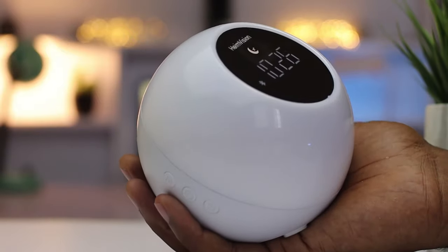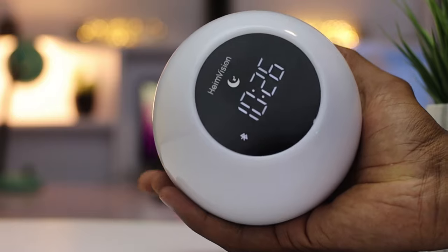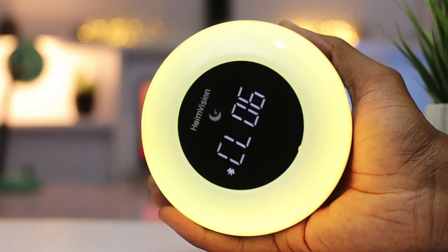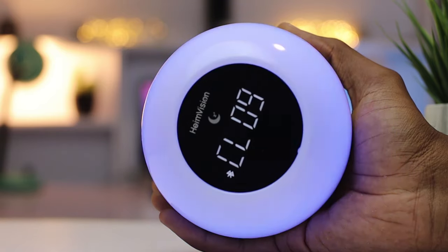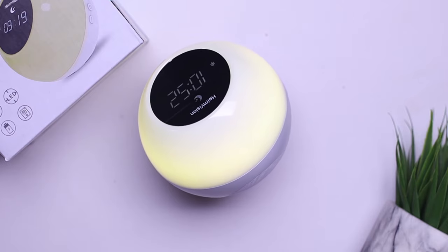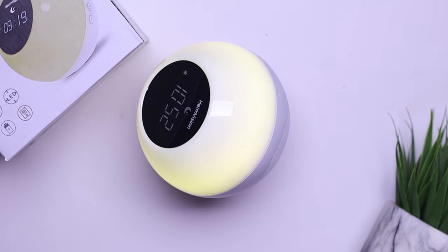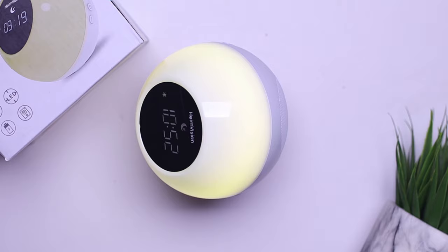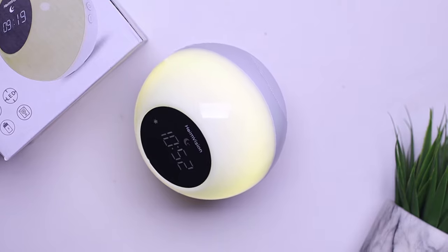To summarize: for about 25 bucks, I think this is a great pick. If you're looking for an alarm clock that's going to wake you up in a really cool way, has Bluetooth functionality so you can connect your phone and play music, has some really cool light simulations, nice white noise, and an inbuilt 1800mAh battery — for 25 bucks, I think this is a really great pick. I'm going to leave a link in the description below if you want to check this out, so go to the description and get one for yourself.